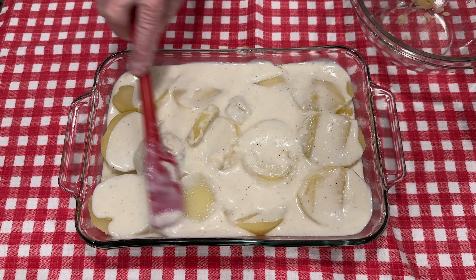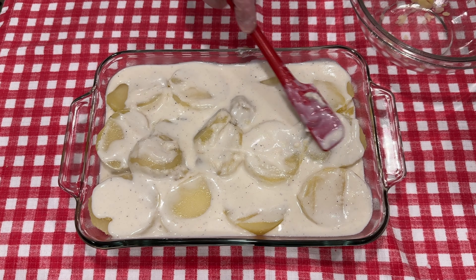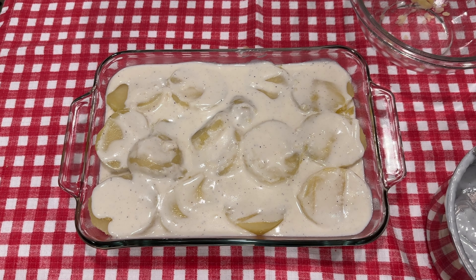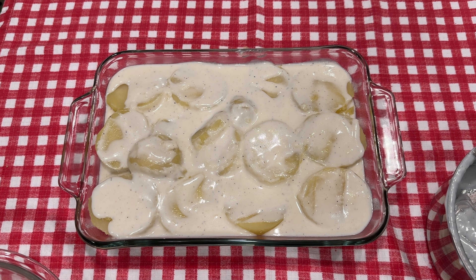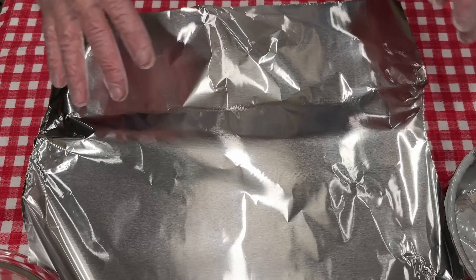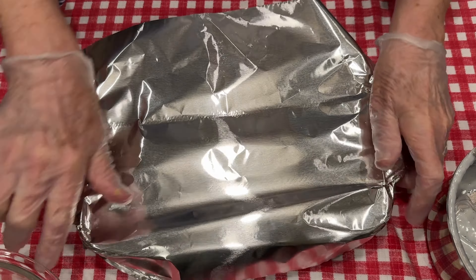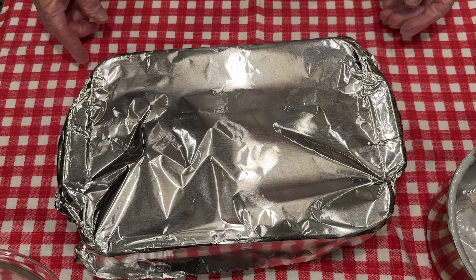This white sauce is going to be delicious. You can add more butter to it if you want to and just make it to suit your taste. So now I'm going to cover it with a piece of foil and place it in the oven at 350 for about 30 minutes.